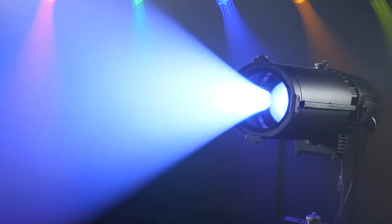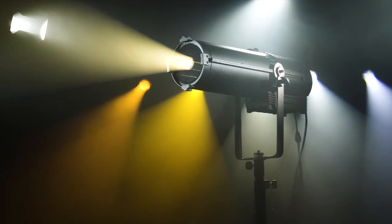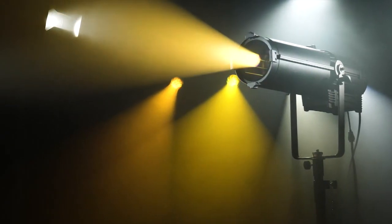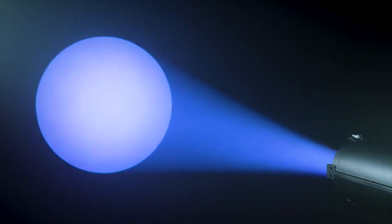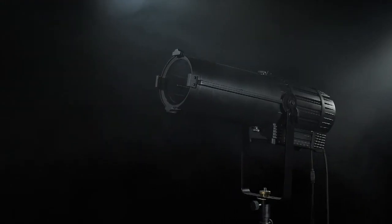From 2,700K to 12,000K, this model offers everything you'd expect, including zoom from 15 degrees to 30 degrees, auto focus, smooth shutter blades, DMX electronic strobe, 16-bit dimming, and selectable dimming curve modes.